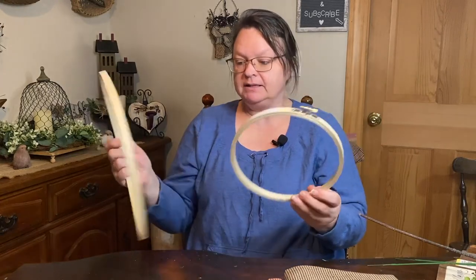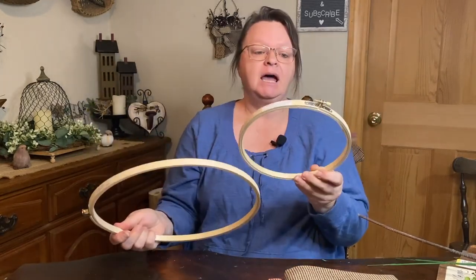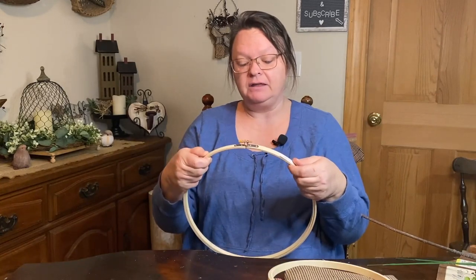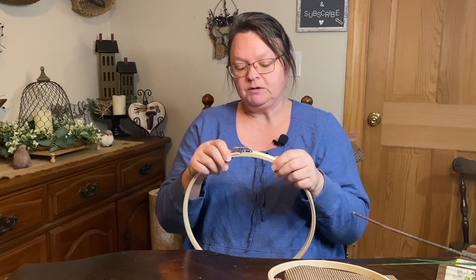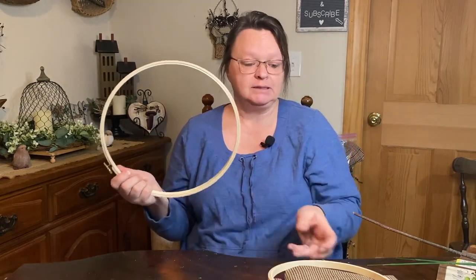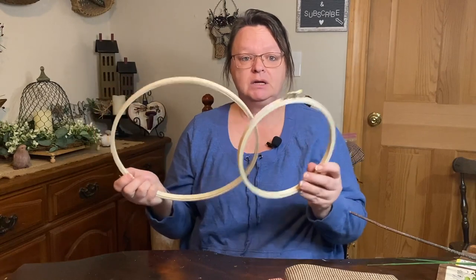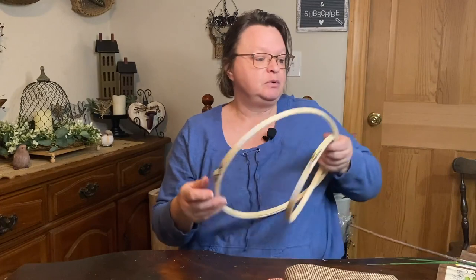I also got some embroidery hoops. I have something I'd like to do with these — I've been thinking about it for a while and finally went ahead and did it. I forgot that the embroidery hoops had two hoops in one, so I may be able to do more than one project. I can take them apart and use all four pieces to make something. So that was pretty cool.